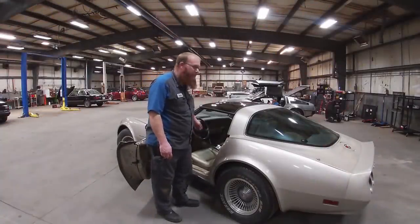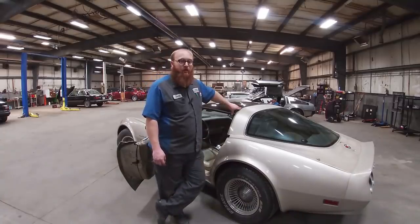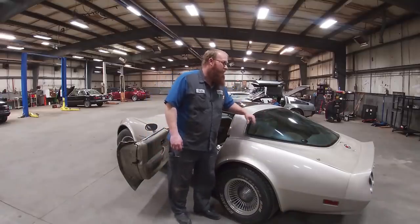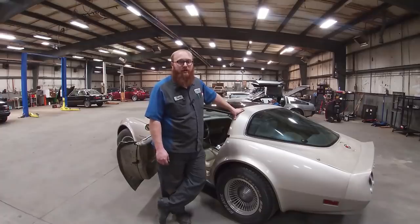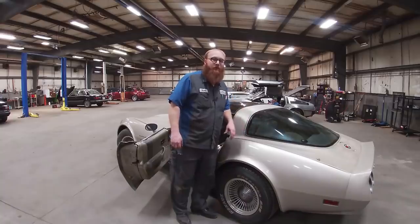This was also the last year you could get an 8-track radio — this one doesn't have it, but you could have. Another feature that was a first on this car was the glass hatchback. You couldn't get that on the standard C3 Corvette in this model year — this was Collector Edition only. When they went to the C4 Corvette it became standard, but this is the first year in Corvette history that you got the glass hatchback.